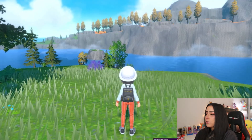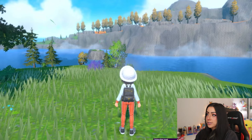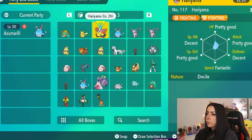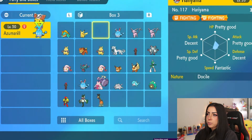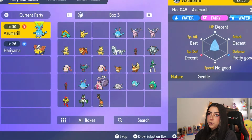What you're going to want to do first is go ahead and open up your menu and go over to boxes. After you're in your box, you're going to want to pull out a Pokemon that does know the move Belly Drum. Here I have a Hariyama that has the move Belly Drum on it, and I'm going to go ahead and put the Hariyama and my Azumarill into my party.